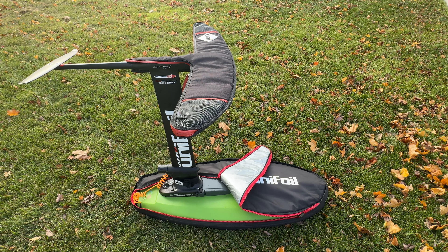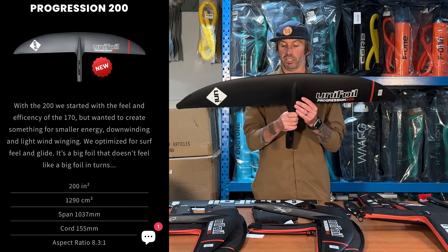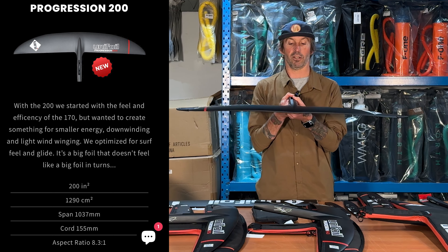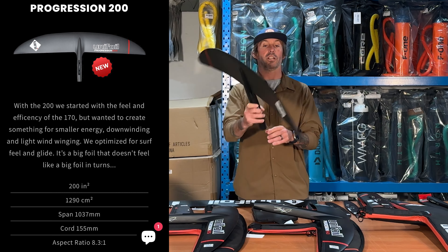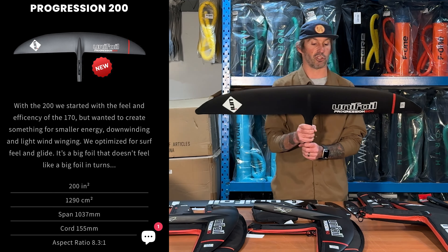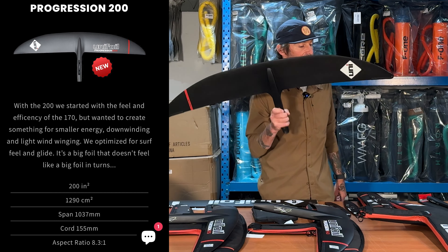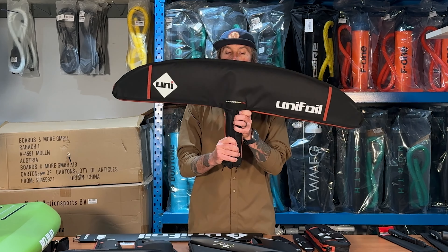Moving on to wings — I'll start with the 200 Progression. I think this is a great beginner foil: super balanced and very stable for anyone just getting into prone foiling. It's also great for downwinding, especially if the swell is slow. If you're concentrating more on bay areas where you're not chasing swell, it will be a good wing for that. This is the biggest wing they have at the moment.